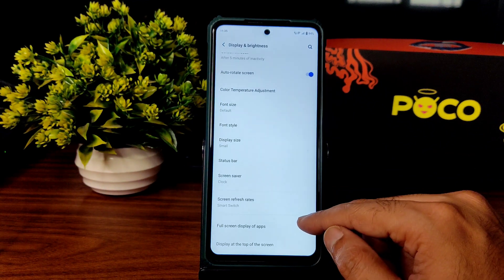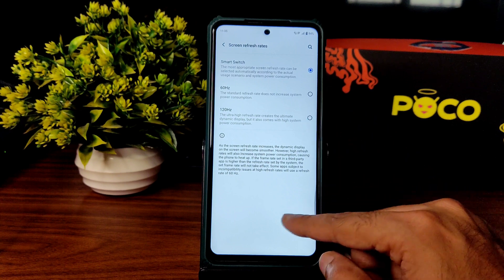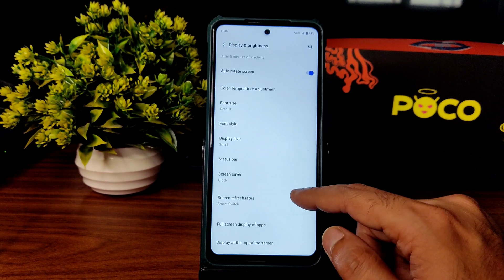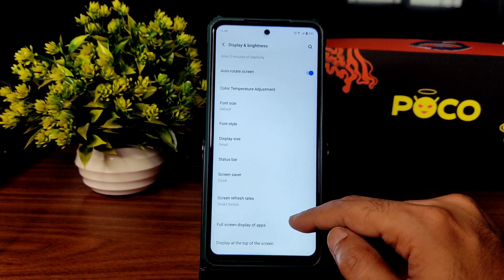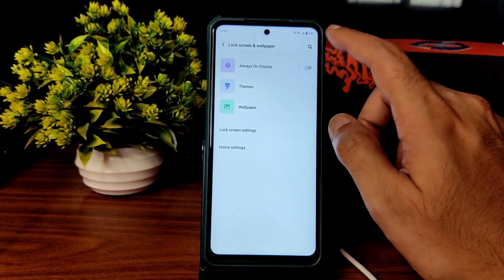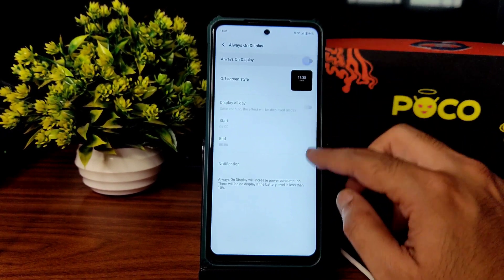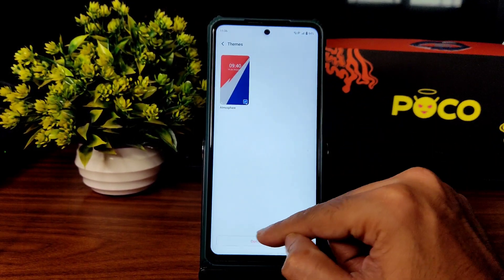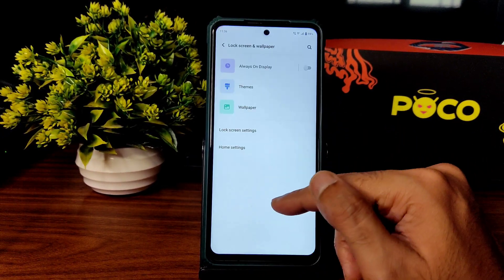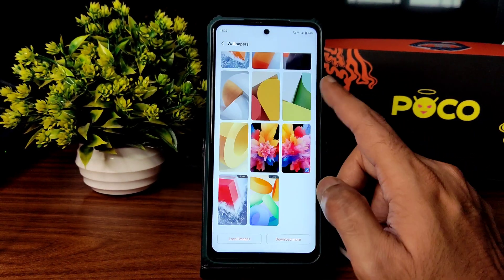There's not a lot of customization here. Refresh rate is set to 120Hz, and smart switch — both settings look the same, no difference whatsoever. Display at the top of the screen can be customized and full screen display apps can be chosen. Lock screen and wallpapers: you get Always-on Display, which works fine, but I recommend keeping it off as it drains battery. Themes also need to be downloaded from the store, but there's no access to the store as of now.